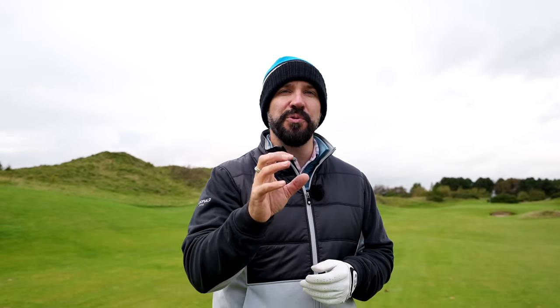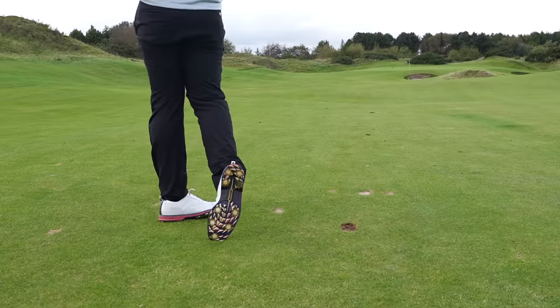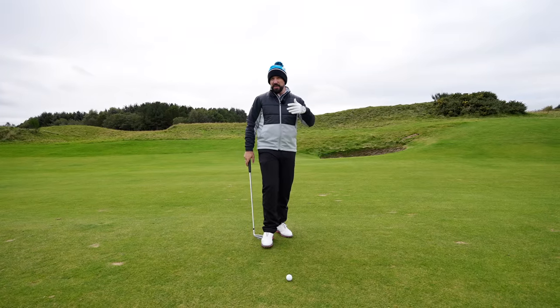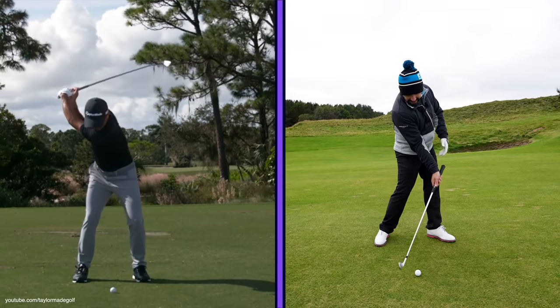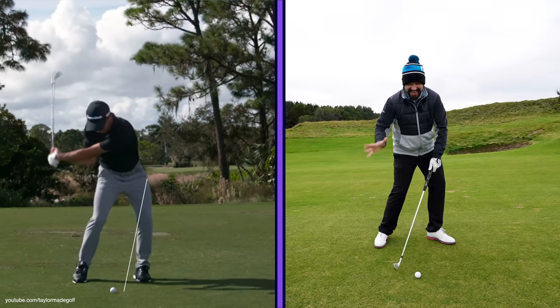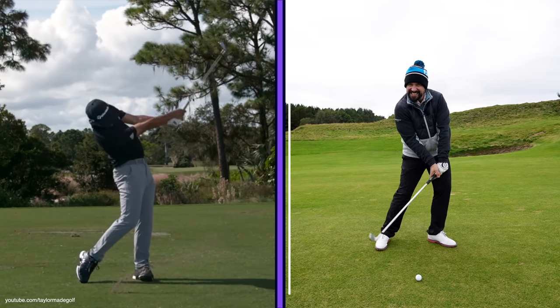Today we are going to be looking at how pro golfers actually pure their irons and what you can do to hit those crisp sweet strikes. You may have seen on video, in photos, in a million different places — when a pro really strikes their irons, their hands are ahead, they're hitting down, they're squeezing that ball into the turf.